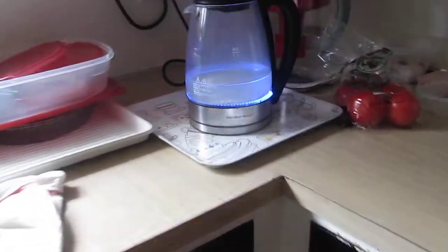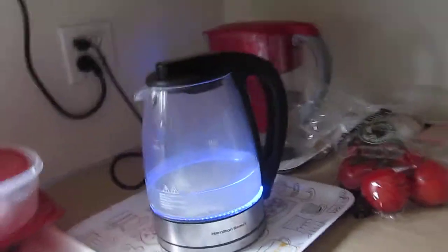So, I start with water. As you can see, I'm boiling the water right now and usually when I put water in, I put in just enough for my cup of coffee.